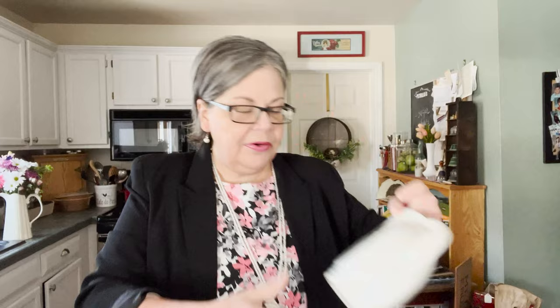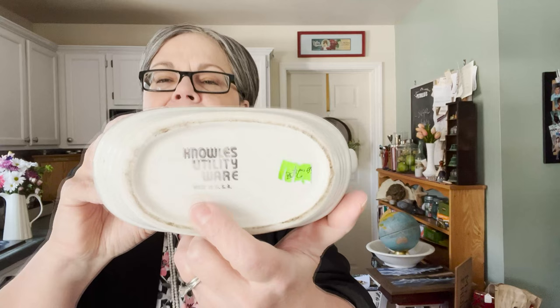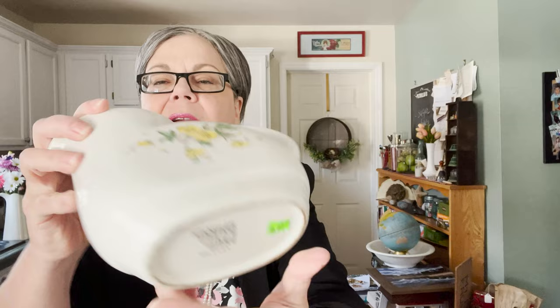Here is a very cool piece. I don't typically deal in items from this era — the 1930s and 40s — but it was two dollars. The mark is Knowles Utility Wear; Knowles Taylor Knowles was a big American pottery company, and it says 'Made in the USA.' It's not in literally perfect condition, but I think someone is going to like it. For two dollars I could price it at ten — that's five times my money — but I'll probably price it at about twenty-five dollars from my antique booth.